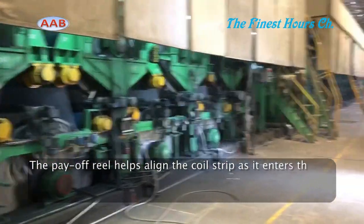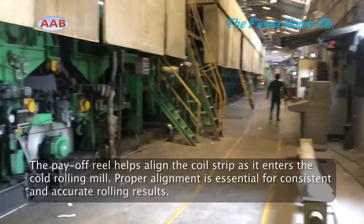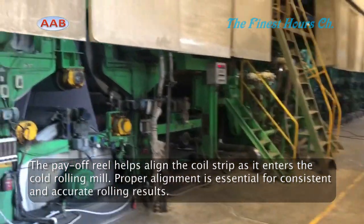Centering and alignment: the payoff reel helps align the coil strip as it enters the cold rolling mill. Proper alignment is essential for consistent and accurate rolling results.